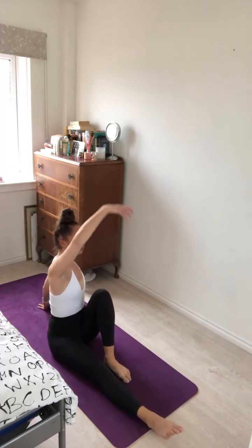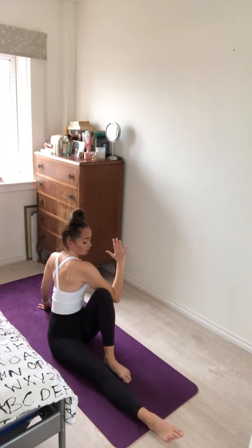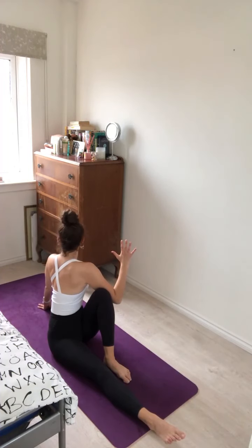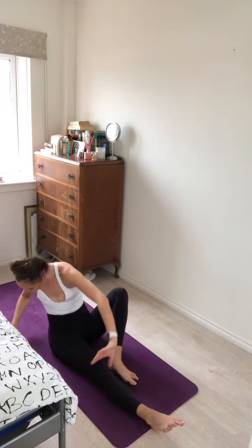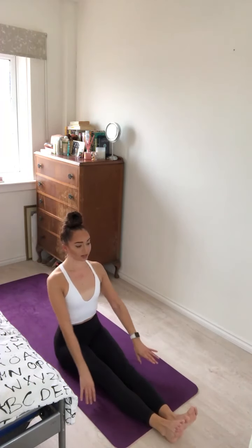We'll take it on the other side. Inhale, left knee in, planting the left foot on the mat. Inhale, reach the right arm up. Exhale, hook onto the outside of the left knee and take a gentle twist round to the left, gaze over the left shoulder. Inhale and exhale. Inhale, take a soft counter twist the other way. Exhale, come back to a neutral spine.